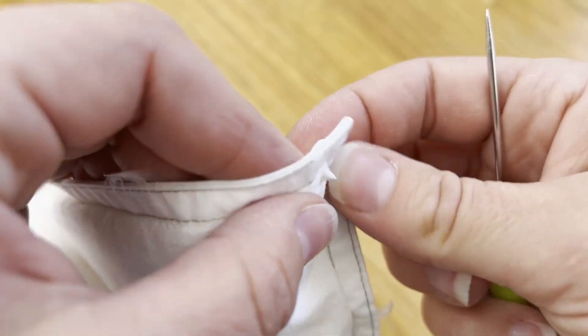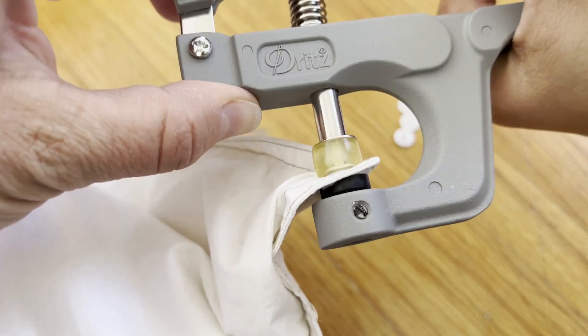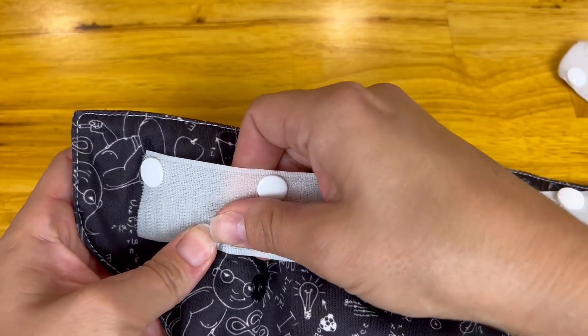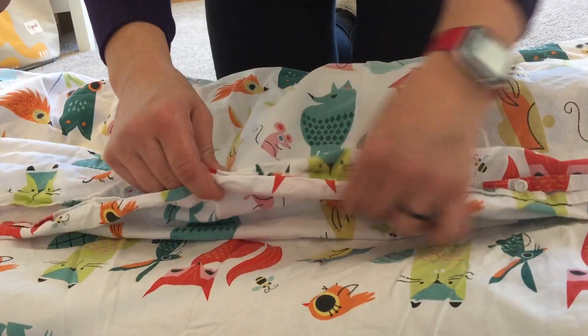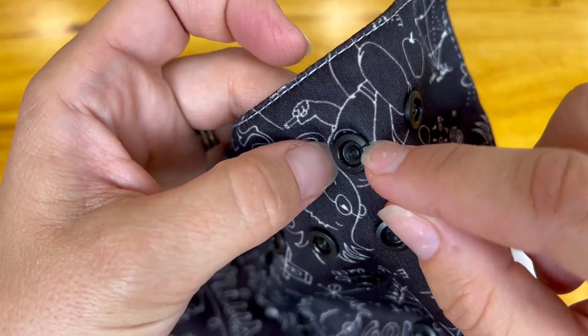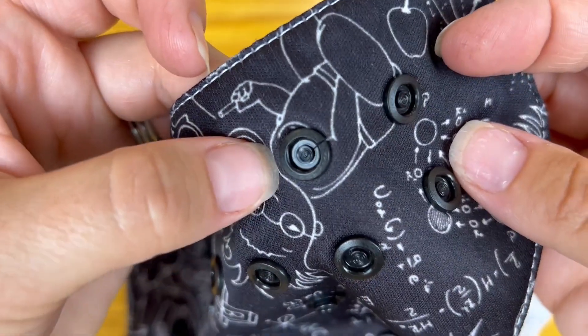Hello, I'm Jessica and welcome to my channel. Today I wanted to take some time to do a quick tutorial on how to replace a snap on a cloth diaper, or on any type of fabric. If you've put a snap in the wrong location, for instance, I wanted to show what I thought was the easiest way to remove it. This cloth diaper belongs to one of my friends and as you can see it has a cracked snap right there, so I plan to replace that.